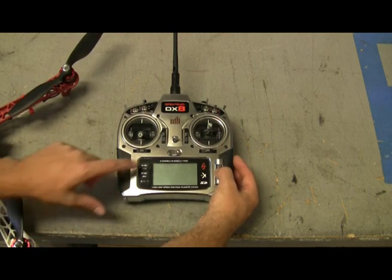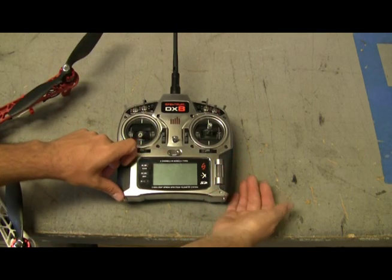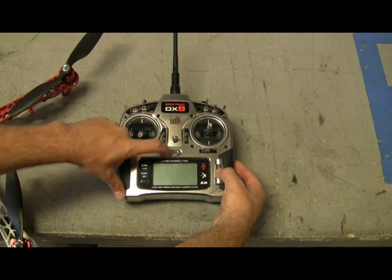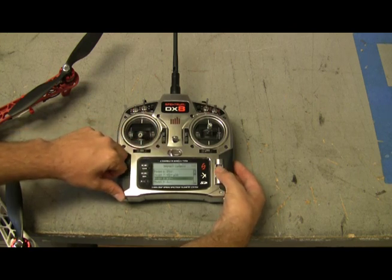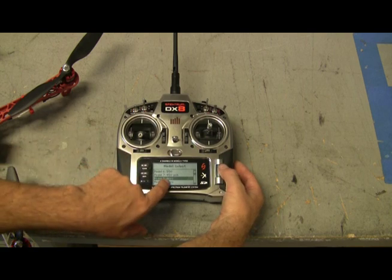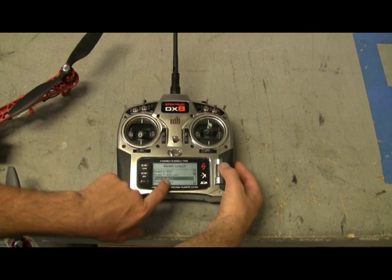On your radio, you want to go ahead and select a clear channel. Push this down until it clicks, turn it on, go to model select, and make sure that you have acro selected.